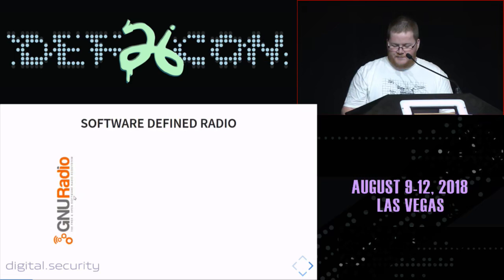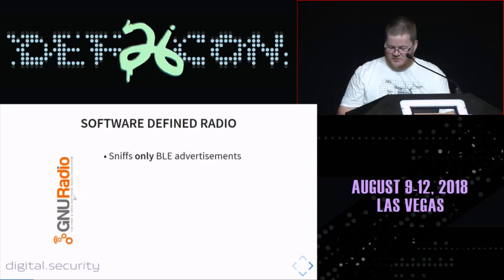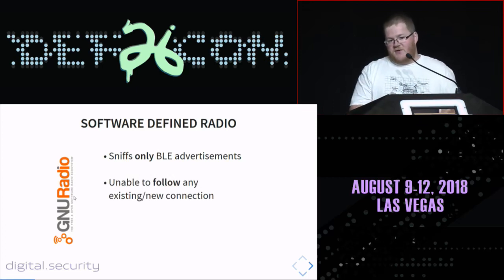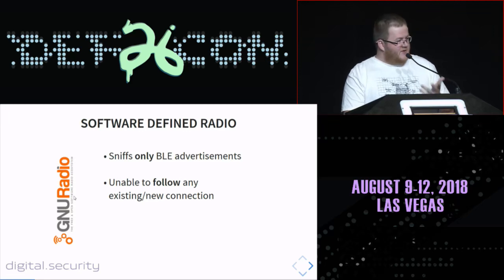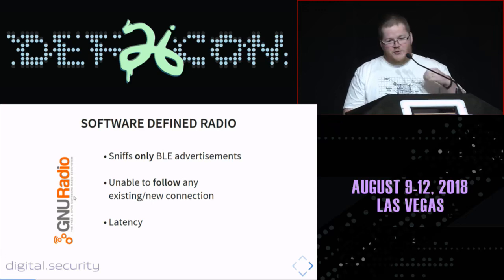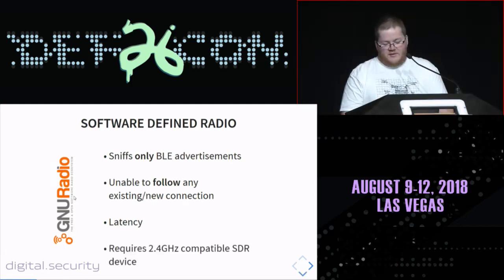If you want to do it the SDR way, you're going to have some issues because the SDR modules existing with GNU Radio are only able to get the BLE advertisements sent by the devices. You cannot follow any BLE connection with this approach. The reason is very simple — latency between the GNU Radio software and the SDR device doesn't allow jumping very quickly over all the channels used in the BLE connection. And last but not least, it requires a 2.4 GHz compatible SDR device that costs hundreds of dollars.